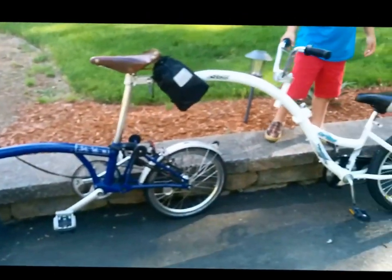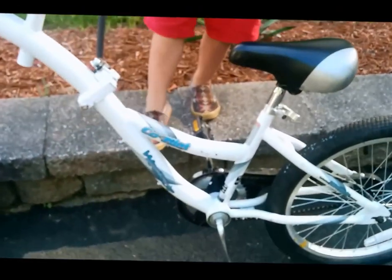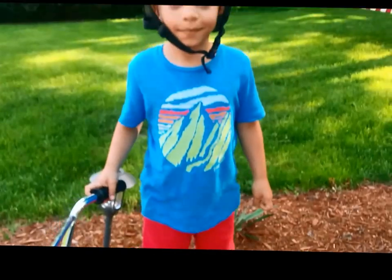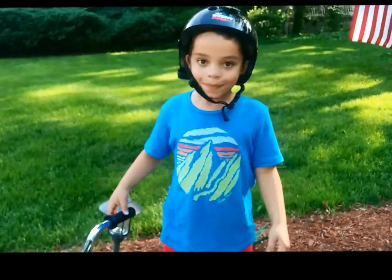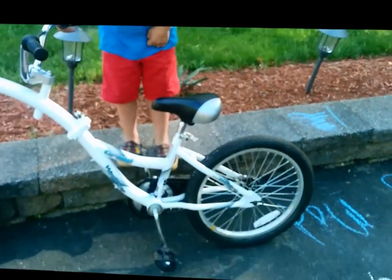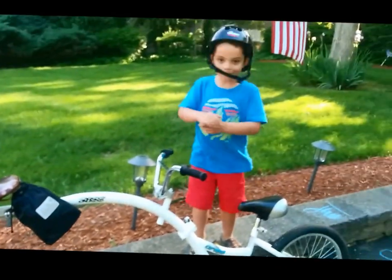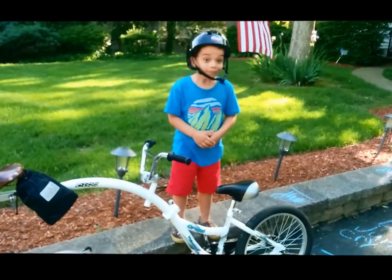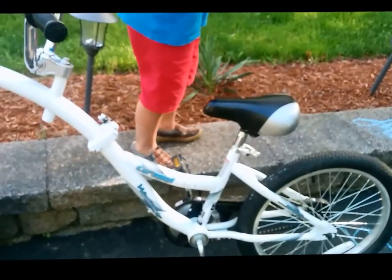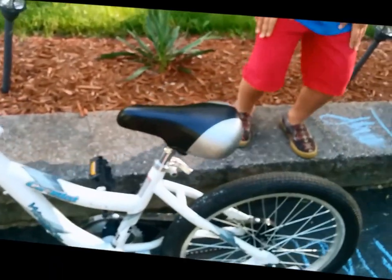Here we have the unfolded Brompton and the unfolded We Ride. Since my son is pretty old now — not a little toddler, about 55 pounds — this is the way we get him around. We're going to go for about a mile or two. This is probably a good way to get around town with the We Ride.